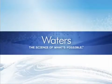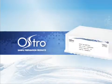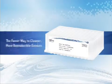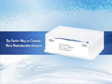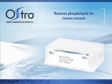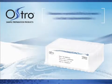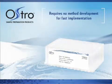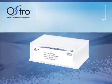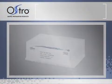Waters Corporation is pleased to introduce the Ostro Sample Preparation Plate. Using a simple generic protocol requiring minimal or no method development, Ostro effectively removes phospholipids in plasma and serum prior to LC-MS-MS analysis. In this brief video, we will demonstrate how to achieve outstanding results with the Ostro Plate.